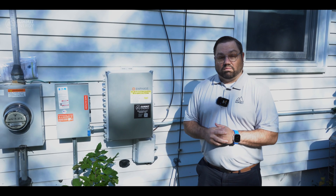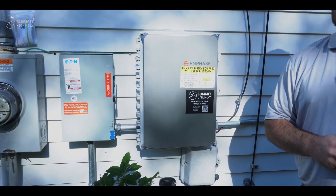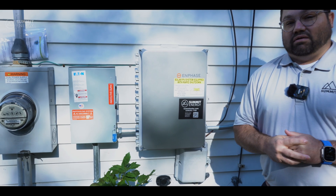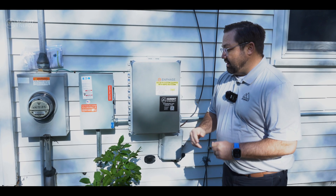So we're here at the customer's home. They got the Enphase inverter system — a great inverter system — and we're actually going to walk you through how to turn that on today. It's actually a pretty simple process, much simpler than you would think. So let's go ahead and walk through how we're going to go about doing that today.